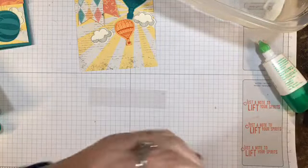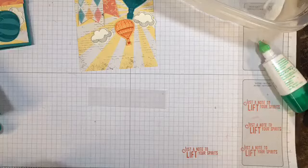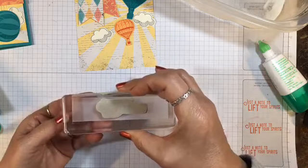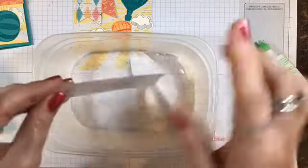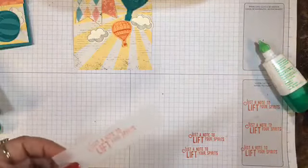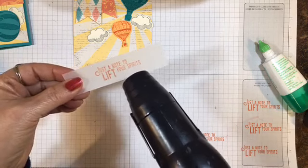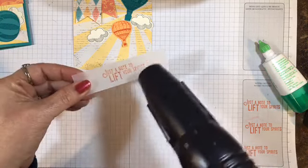I'm just going to practice stamp this to make sure I'm getting it fairly straight. Let me ink this up again and try one more time — there we go. I'm going to center that on the vellum, stamp, and lift straight up just like that. Then I sprinkle clear embossing powder over it, take my heat tool, let it heat up just a bit, and emboss that image. It makes it a little raised and clear, but it sets that ink so it won't smear, and it looks shiny and pretty too.